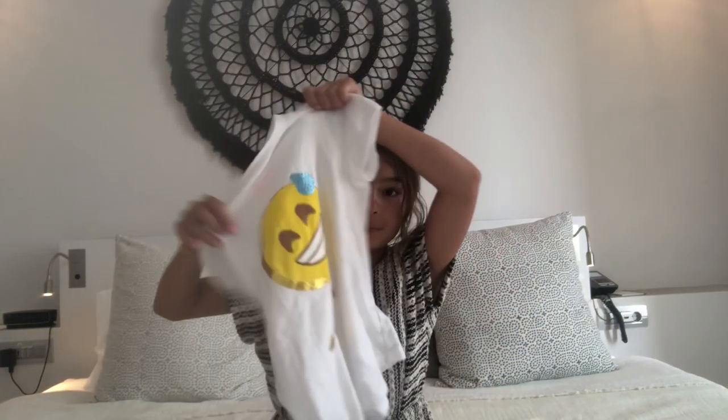A shirt — a normal shirt that you don't use anymore. If you're a kid, ask your parents; if they let you use it to make a tote bag, great. And a needle and thread, and a pair of scissors — just a normal pair of scissors. Alright, let's get started.